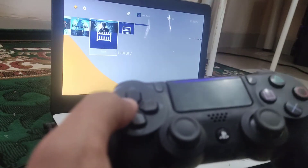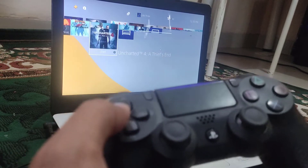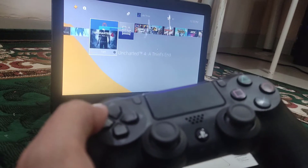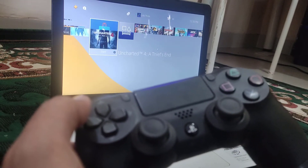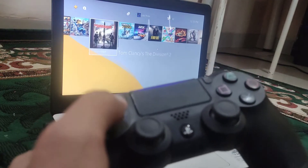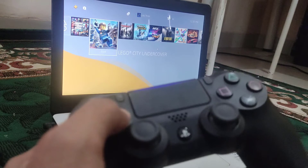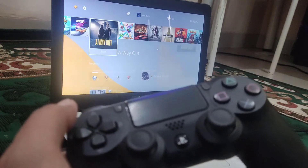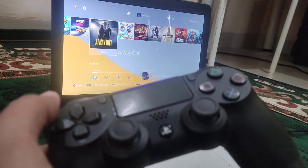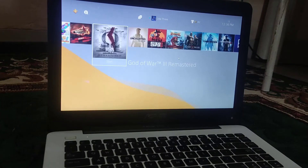Just like that, by using the converter, you can display your PS4 game on your laptop monitor.